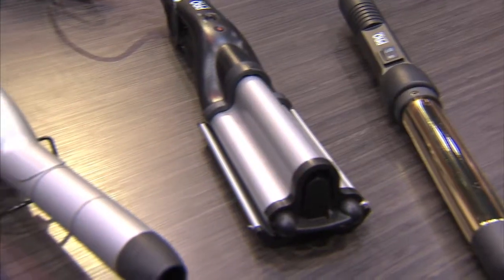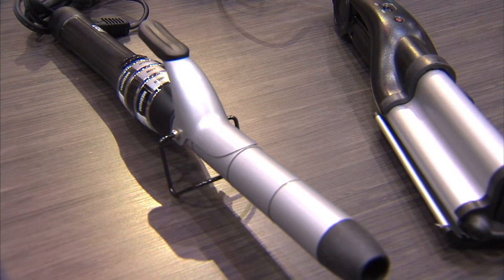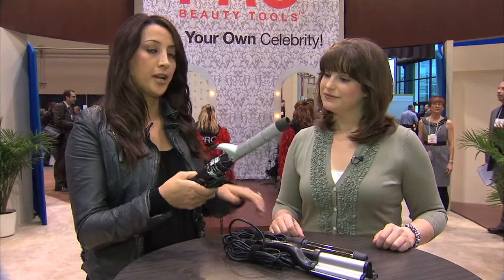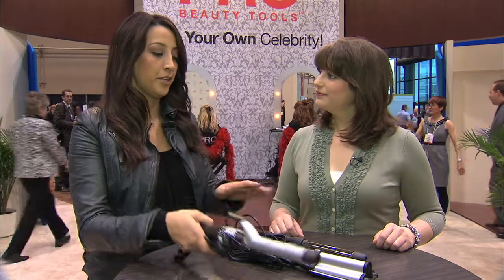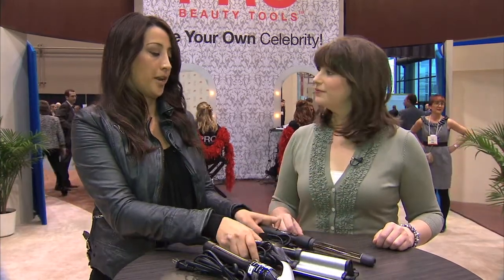Pro Beauty Tools are currently on the market and you can find them at all the fine retailers. The Hollywood Styler is $39.99, and the Speed Waver and the Wand are $29.99. If you want those Hollywood glamour waves and curls, just go to your local retailer and look for Pro Beauty Tools.